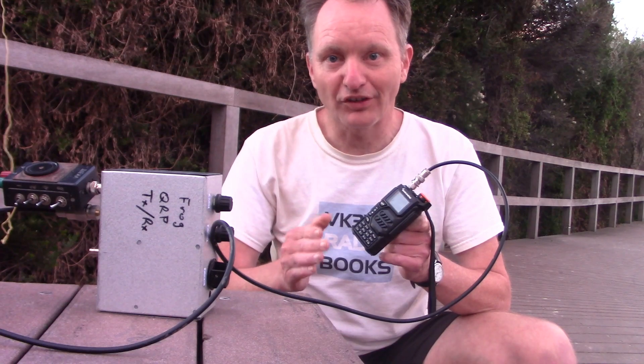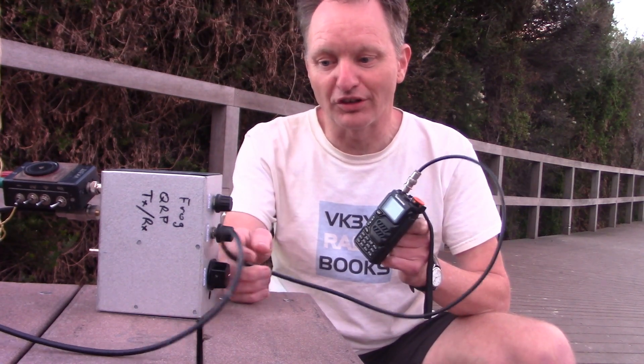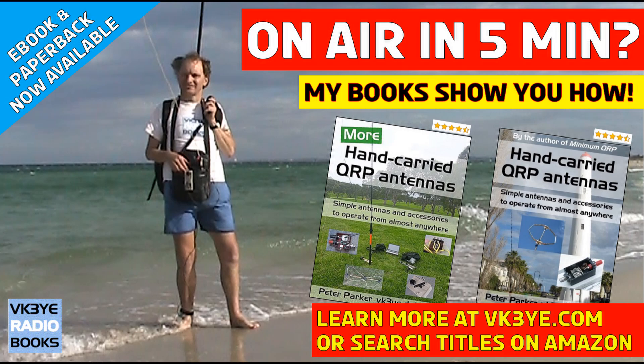So it won't replace a dedicated receiver, but for some casual listening, if conditions are good, then something like this is quite worthwhile to take out portable.